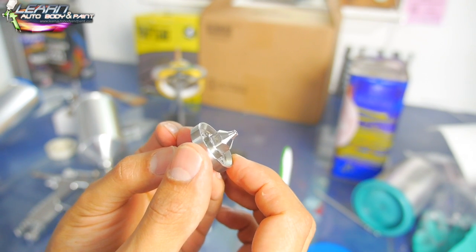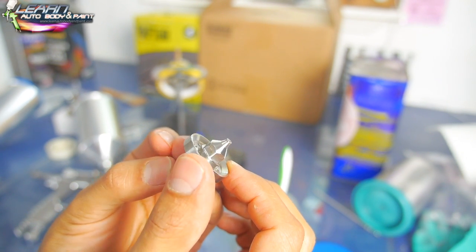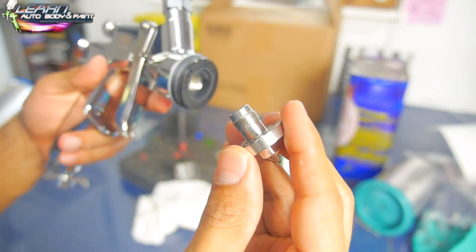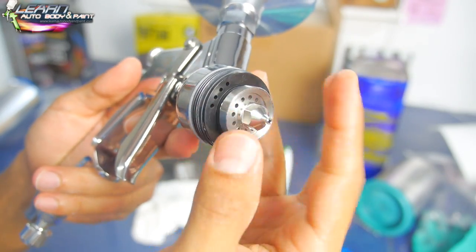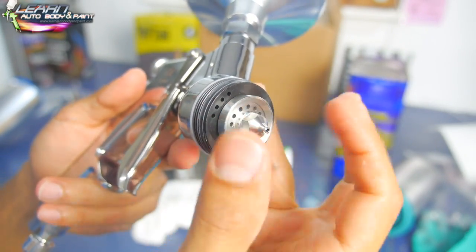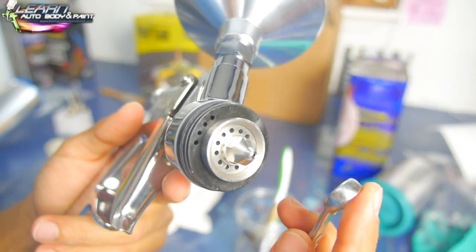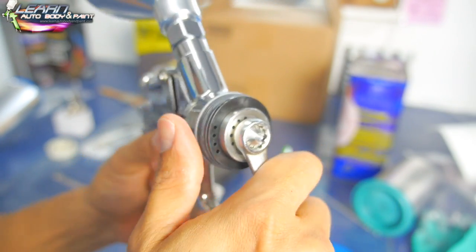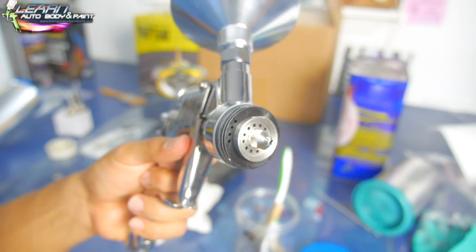We're going to screw the tip back in. Tighten it very lightly — you don't want to go crazy and strip it out. Tighten by hand first, then get your 10 millimeter and just give it a quick snug — a little bit more — and that's it.